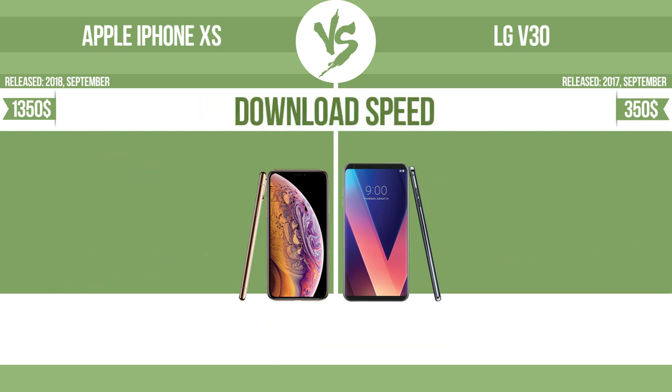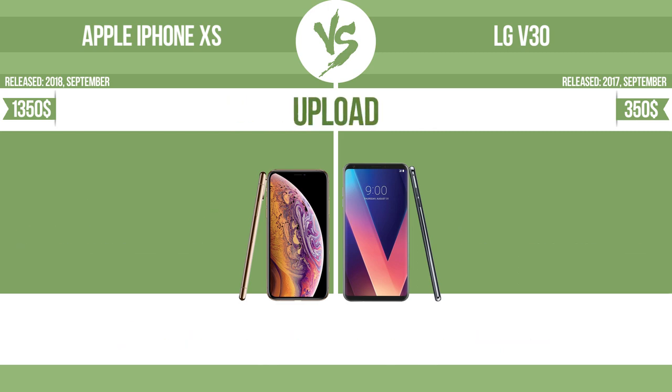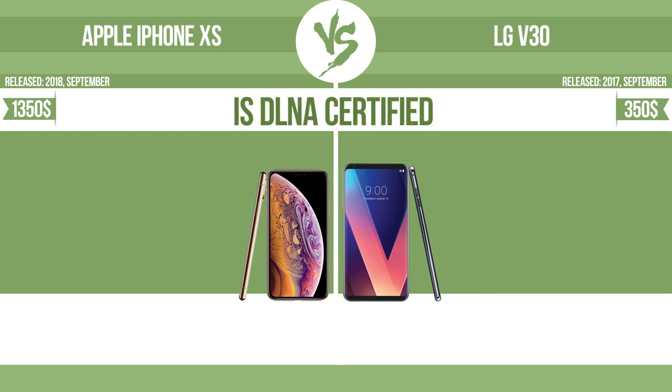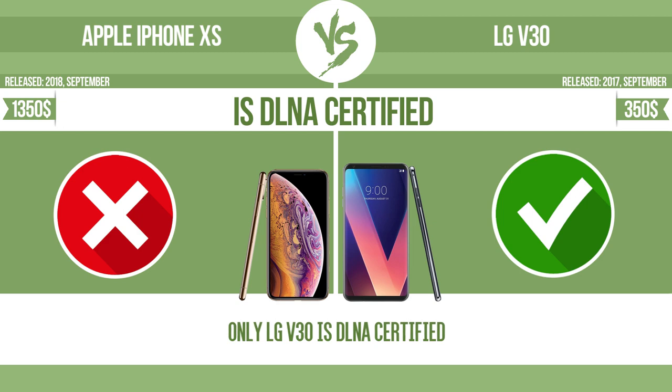Download speed. Upload speed. All DLNA-certified products are compatible with one another. When different devices are connected to the same network, data can be transferred easily between them.